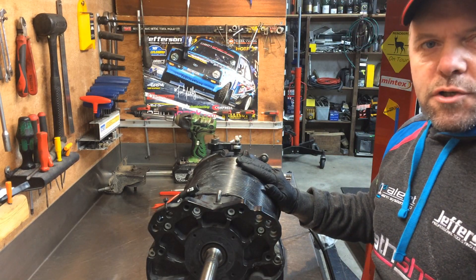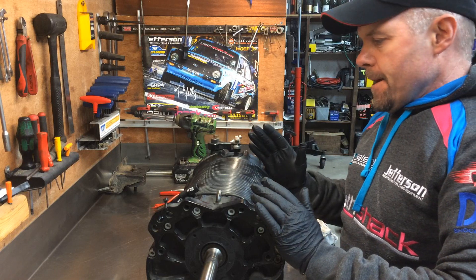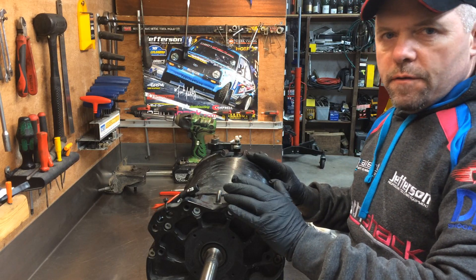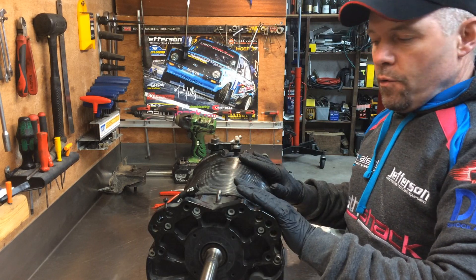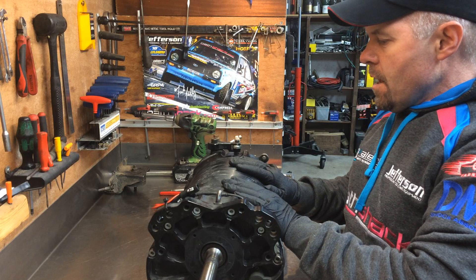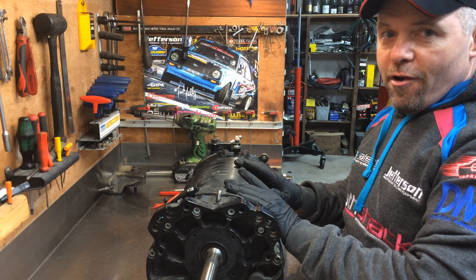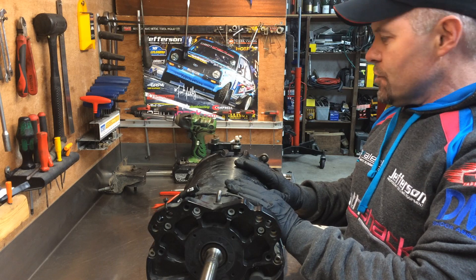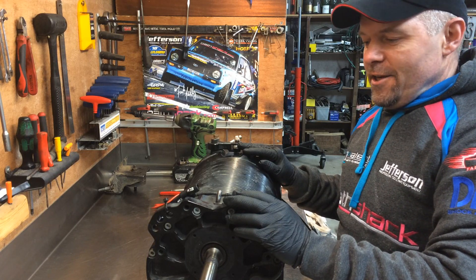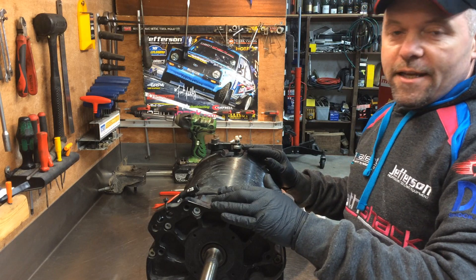We're going to have a look inside the Samsonis gearbox again — it's been a while since it was checked over. Last time I showed you inside this gearbox it was basically out on the bench for a quick check. This time we're going to go a bit deeper and take all the gears off the main shaft to show how simple and straightforward the Samsonis transmission is. I'm expecting to see damage because our last rally was Rally Legends in Reno, and I was very hard on the gearbox.